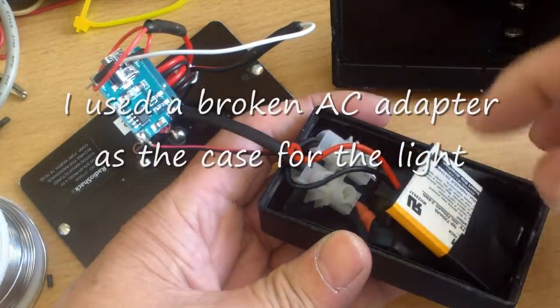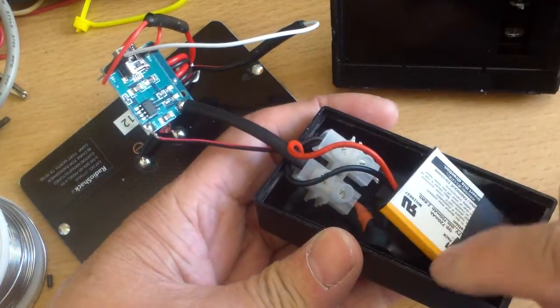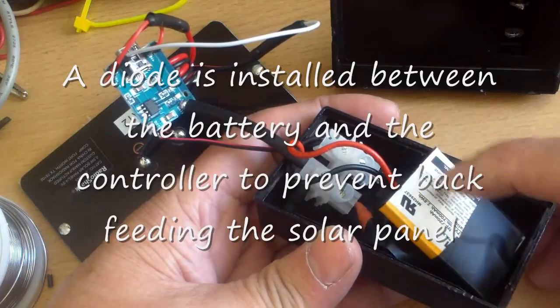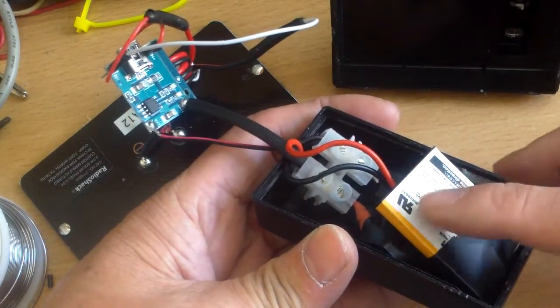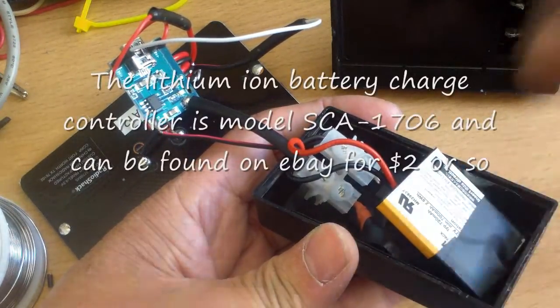I tucked all the electronics, which is basically a very simple BC547 transistor and some resistors. I have it in my other video, how I made this solar light. This is the lithium-ion battery — it's actually a used one, but I think there's plenty of life in it.